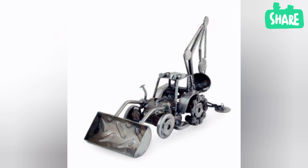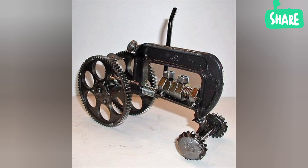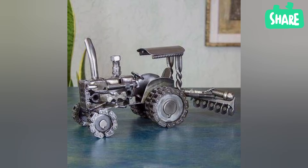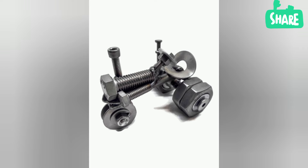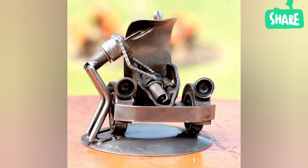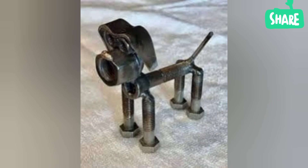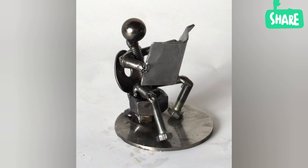How do people make metal sculpture? Metal sculpture is a form of art that involves sculpting and manipulating various types of metal to create visually appealing and meaningful works. Artists use techniques such as cutting, building, and shaping to transform raw pieces of metal into intricate and unique sculptures.